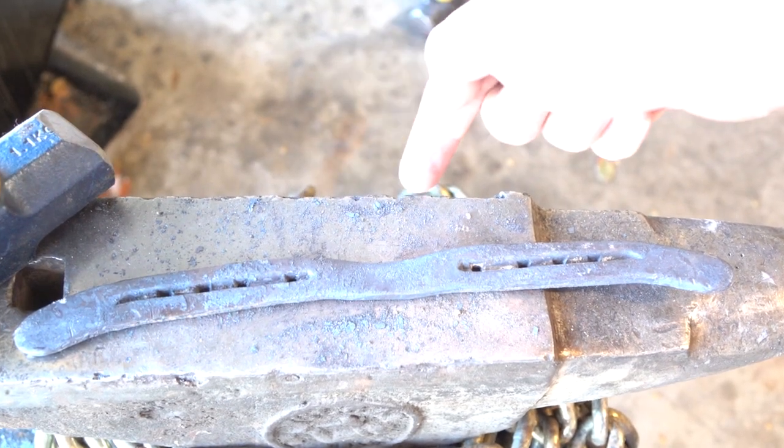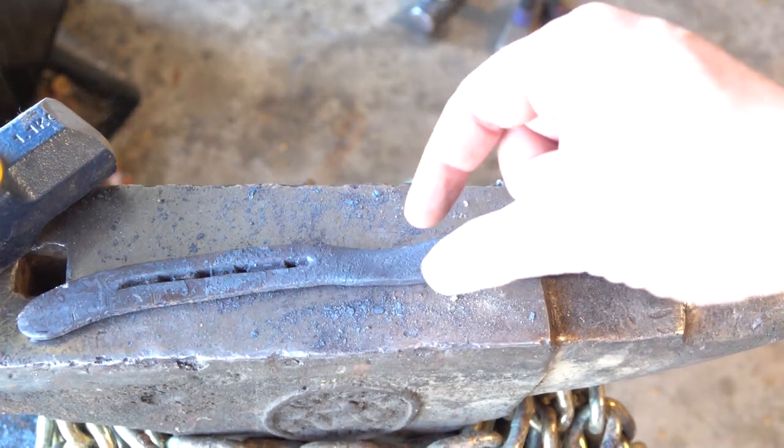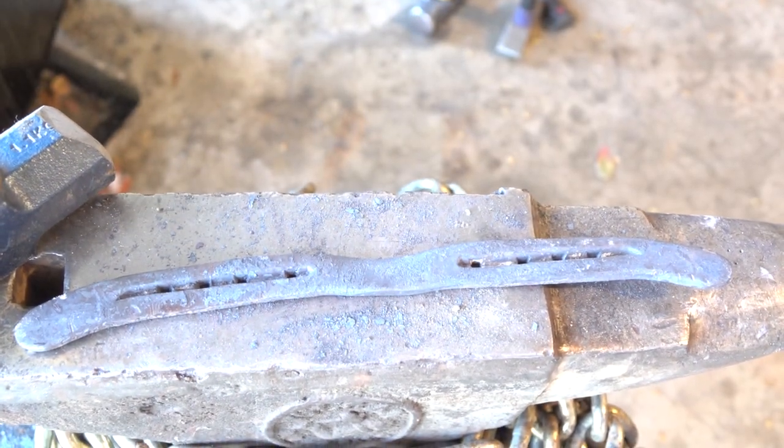Hey, no one got burned. And look at this little divot here — this might make a good transition point from the blade to the handle.